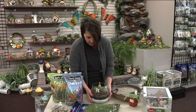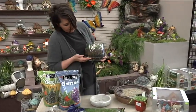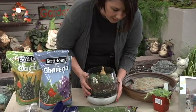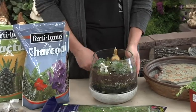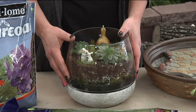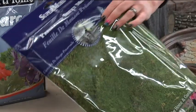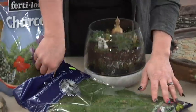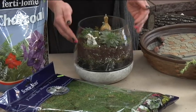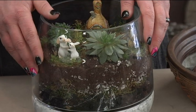So how we started is we took some gravel rock and filled it up to the bottom line, then we added a layer of charcoal. This gives it drainage so your plants don't rot and go stinky and moldy. Then I took some sheet moss and layered that on top of the charcoal, which keeps the soil from going down into your gravel and getting lost and washed away.